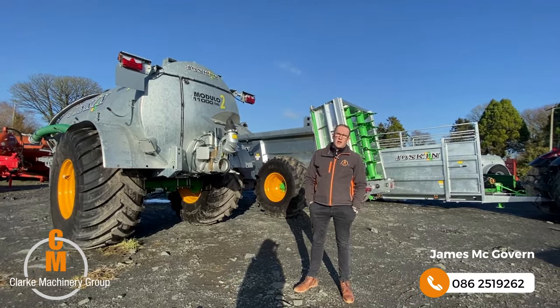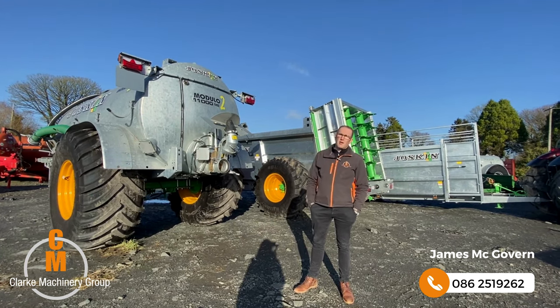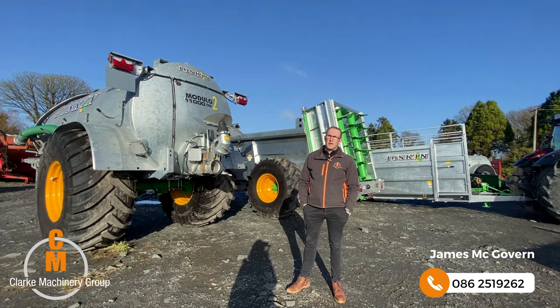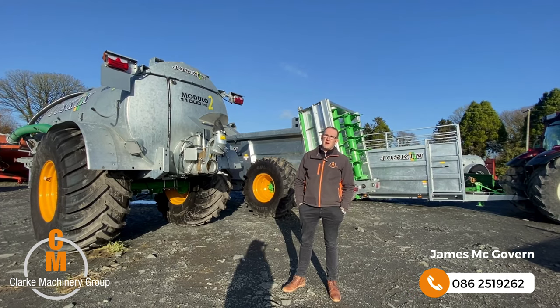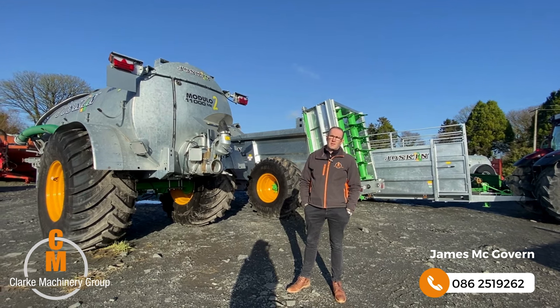So that's the Joskin range. Thanks for having a look. If you want more information on any of these machines, or finance figures, give me a call. James McAuburn, 086 2519 262. Thanks for your time today.